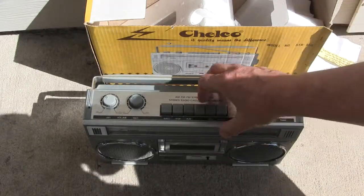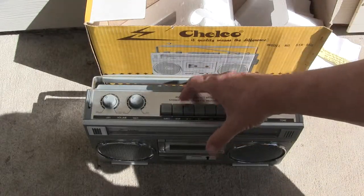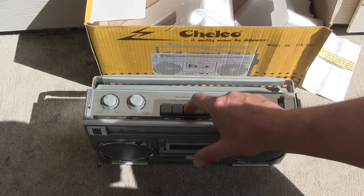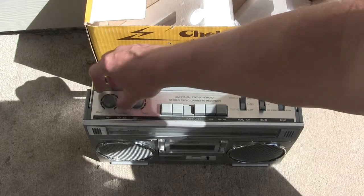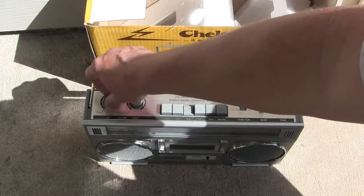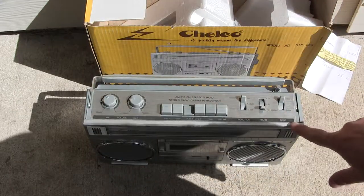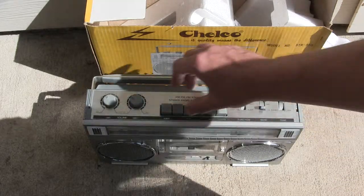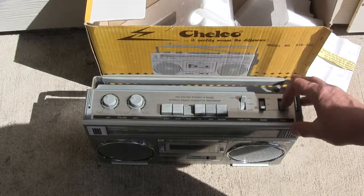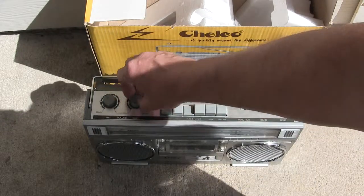And of course it plays on cassette - I've got my favorite cassette in there, put it on tape, hit play. It's got dual volumes like that, and over here the tone controller has a switch which is high and low - so that's high, and that's low. So here, crank it up.